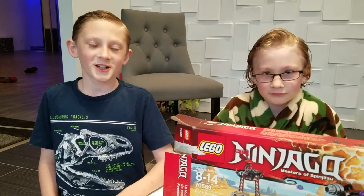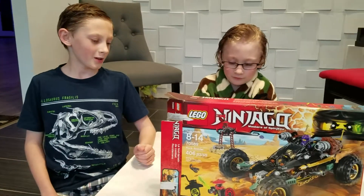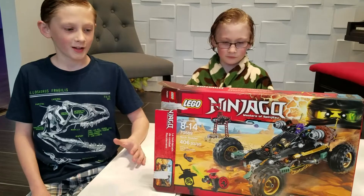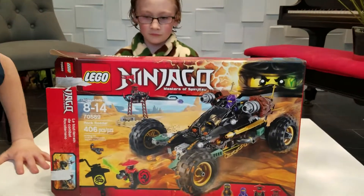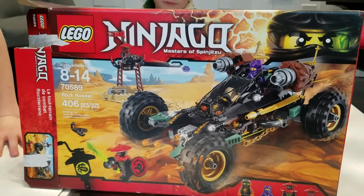Hi, my name is Christian and today I have my brother William with his Lego set and I'm gonna help him review it. This is the Rock Rotor, it is set number 70589, ages eight to fourteen, and four hundred six pieces.